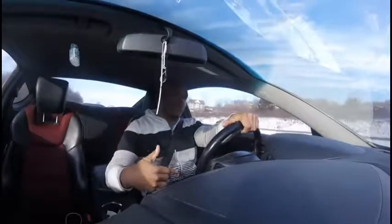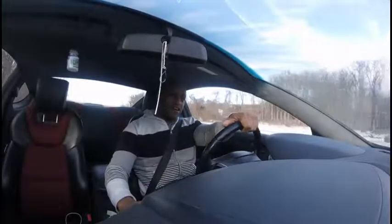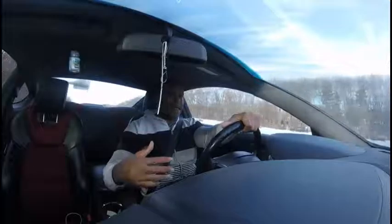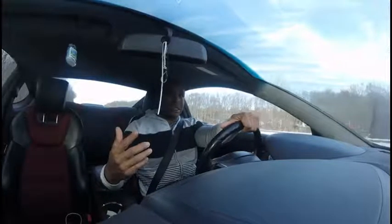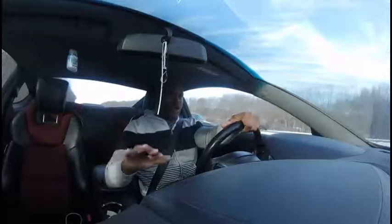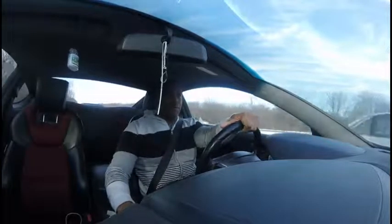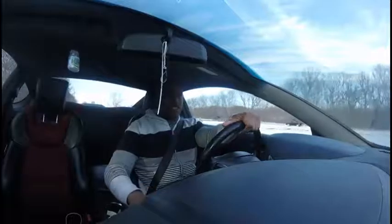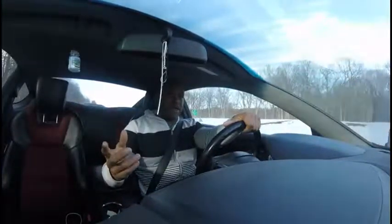I'm actually on my second exhaust, and believe it or not I'm going back to the first one. Right now I have a Pseudo exhaust, which is all right. I had a CNT exhaust on it before and it sounds a hell of a lot better, so I'm going back to it. The reason I switched was I had to go through emissions and the garage angle was horrible — it ripped the muffler off the CNT exhaust.